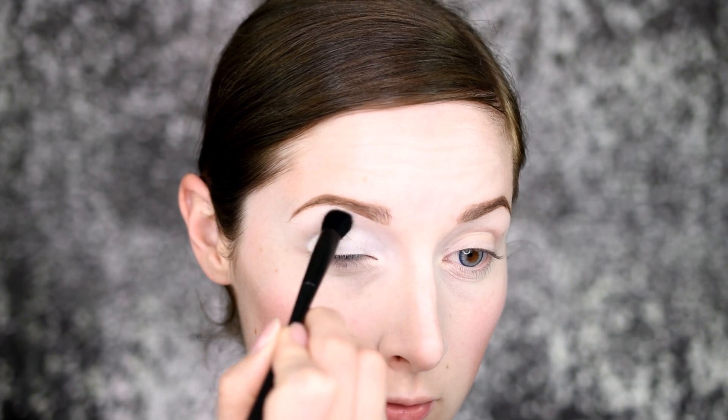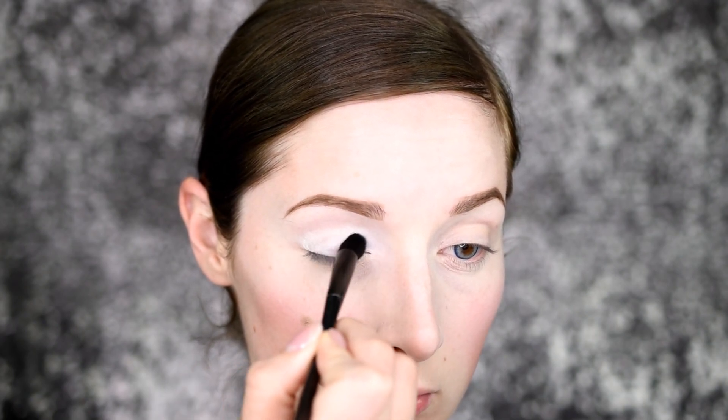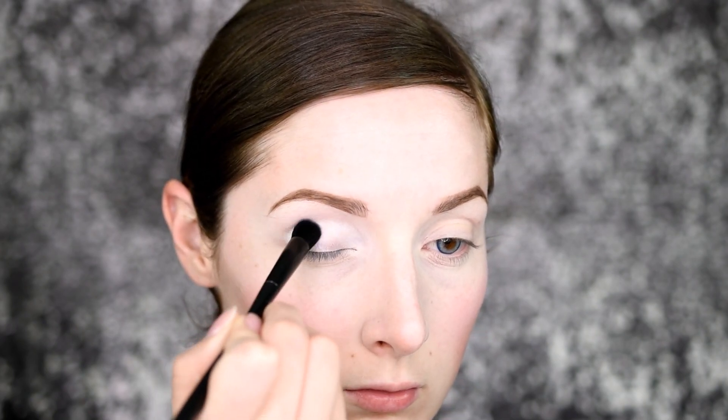Hi everyone, welcome back to my channel! Sorry, I just had to — it had to be done. Now let's get into this tutorial. First I popped in some aqua lenses from Pinky Paradise, and then I'm going to apply my NYX milk base all over my lid and blend it into my crease for a nice base to the crazy color that I'm going to be putting on.